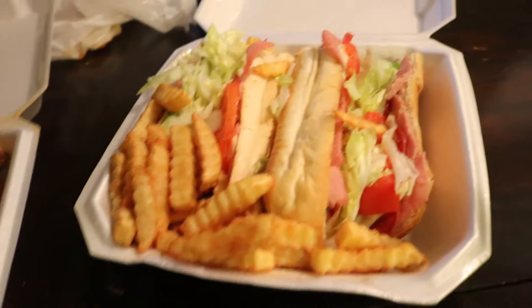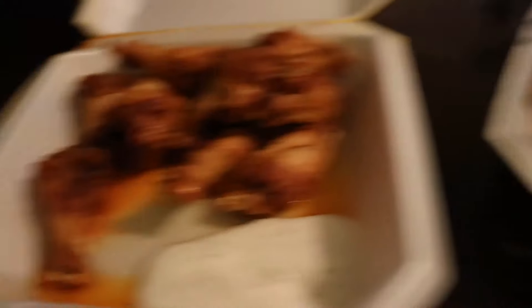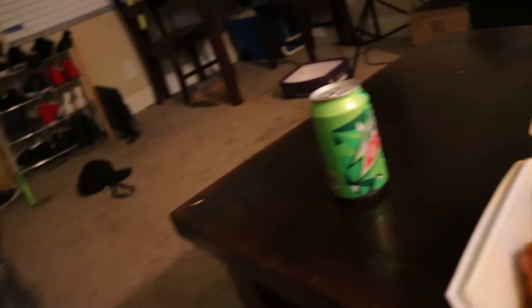The food is here, and holy crap, does that look good. I am so excited to get into this. And the guy gave me a free Mountain Dew — thanks, dude. Obviously it is not nighttime. I have once again ended this vlog in the morning. So thank you guys for watching. I will see you guys in the next day. Thank you guys for watching, I really appreciate you all. I'll see you in the next video. Bye!